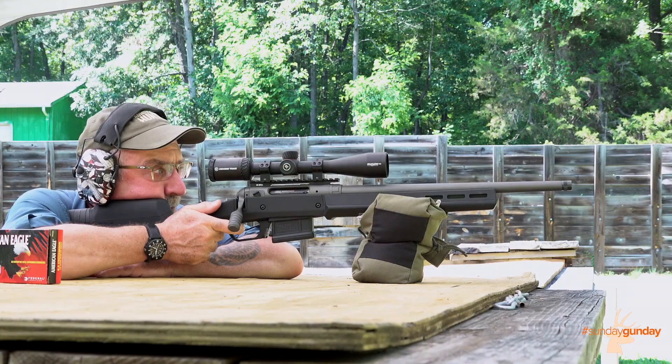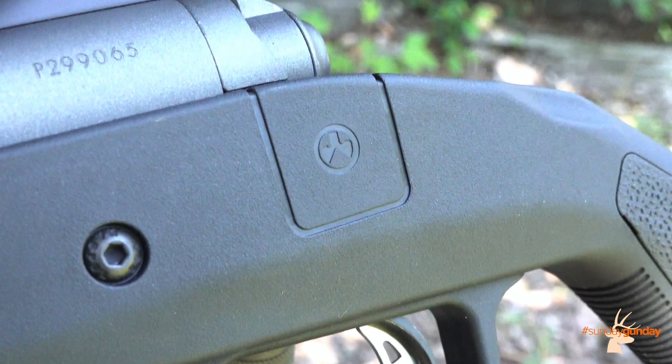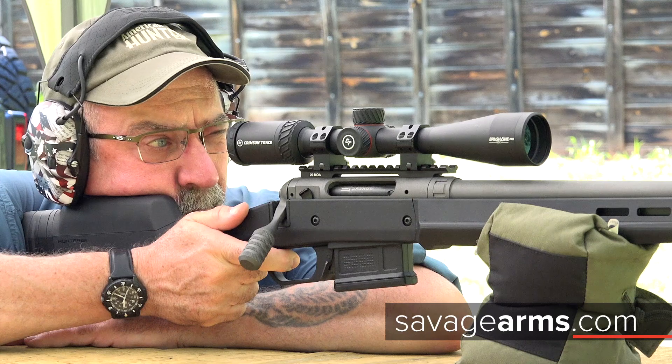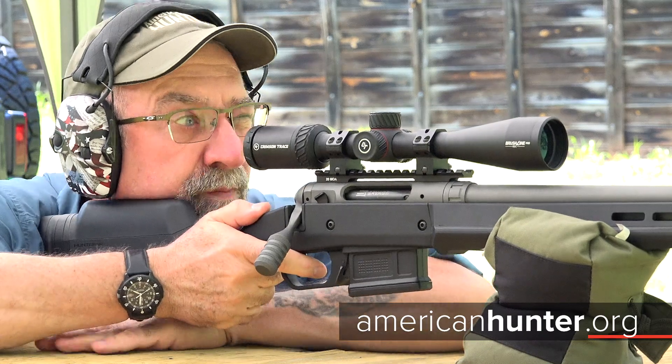Overall, the rifle weighs in at 8.9 pounds with an overall length of 38.25 inches. For more information on this stalwart shooter, which retails for $1,045, visit SavageArms.com. As usual, for more Sunday Gun Day any day of the week, check us out here at AmericanHunter.org.